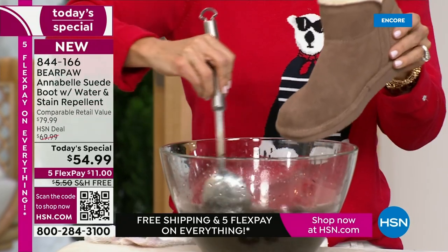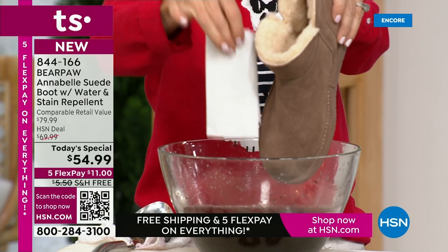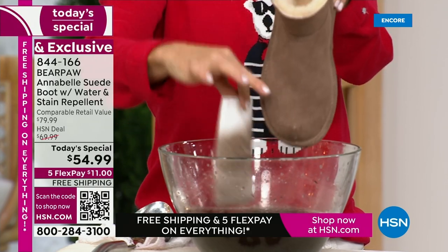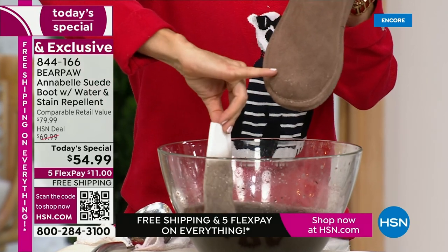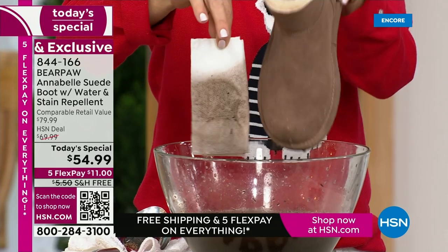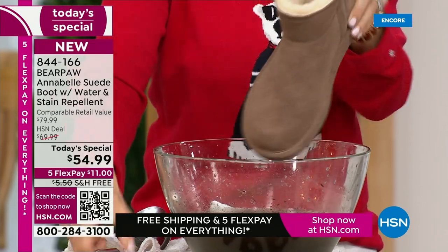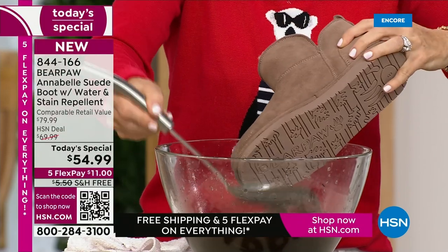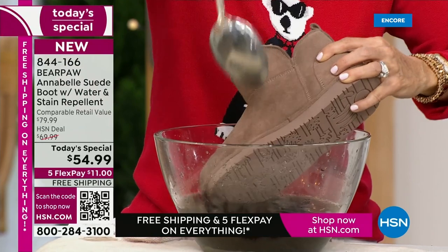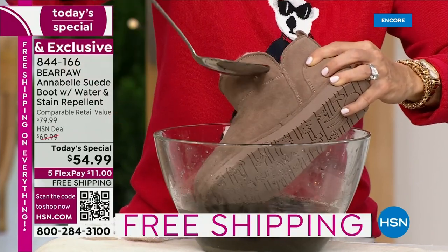So I'm going to stir this up and take a paper towel — this is my favorite demonstration. What's more absorbent than a paper towel? Suede, right? But look at this — this boot is treated with Bear Coat, so notice how the water and mud is beading up, not soaking in. If it was not treated with Bear Coat, the boot would be ruined — your feet would be wet and your boots would be spotted.